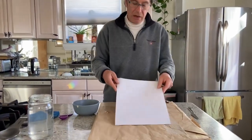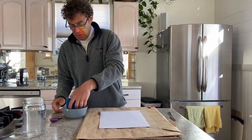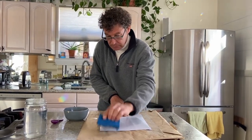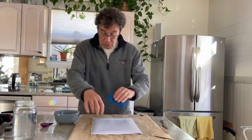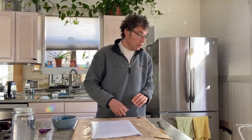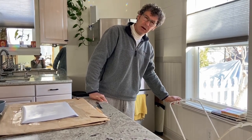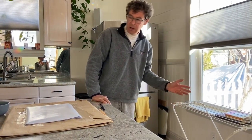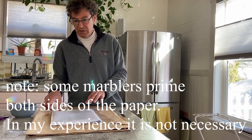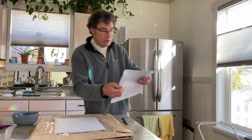Have your stack of paper ready, one sheet on top of each other. Dip your sponge, squeeze a little bit — not too much — and wet your paper. Be sure to cover all the surface. Also, prepare a landing space for your paper: a clothesline, a dry rack from IKEA, or something creative.